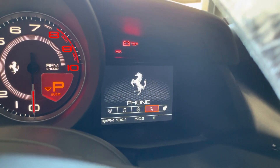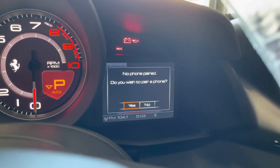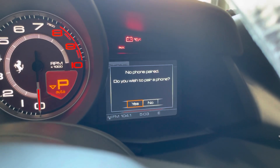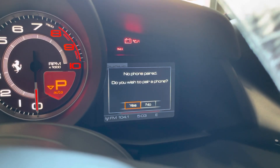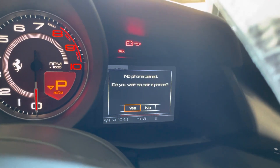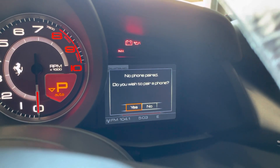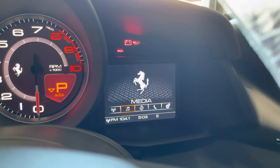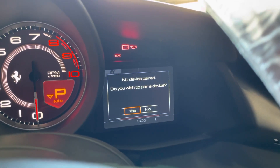So your phone here — if I click 'wish to pair a phone' and click yes, go to your Bluetooth settings on your phone, open that up, make sure your Bluetooth is on, find the car, click that, and you'll basically click accept as you go through. Once you have that set, you can also go to media and it will allow you to play music from your phone.